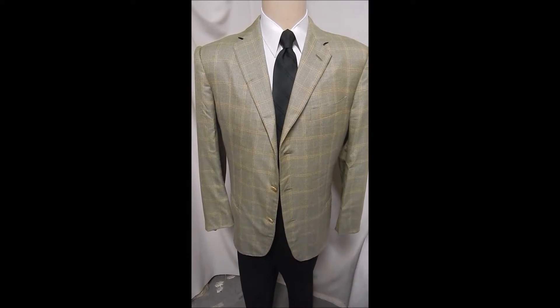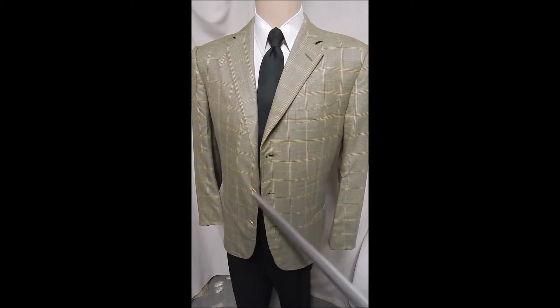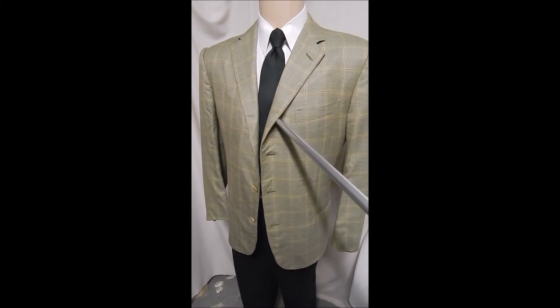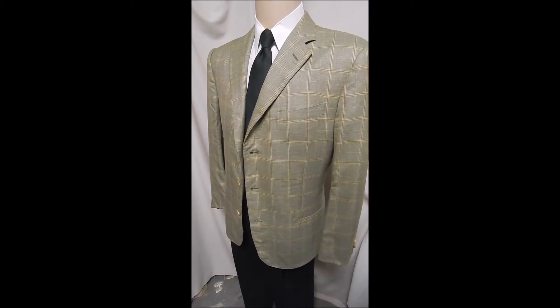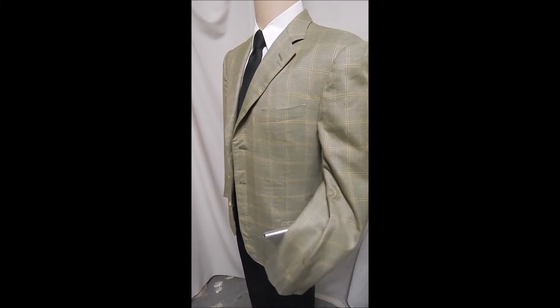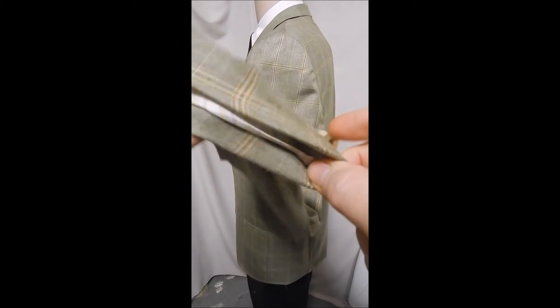To my liking, this is one of the most beautiful Zegnas I've seen. It's a three-button front. It's a light green with a golden hatch croft. It's got flat pockets. You see up close here there's more colors in it — it's got the four-button front.